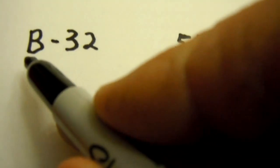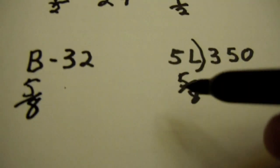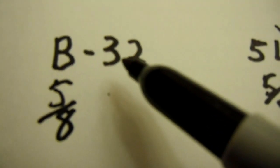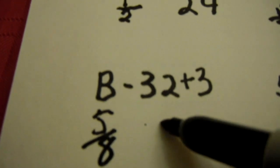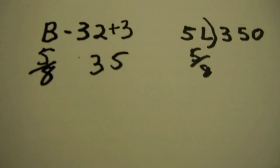Here's another example. The B series belts are actually a 5/8 belt, and the 5L also means 5/8. In the B size belts, you take the number and add 3. So for example that would give you 35, and you put 5L, 350 — with the 0 at the end. That's how you can cross-reference these belts just by doing a little bit of math.